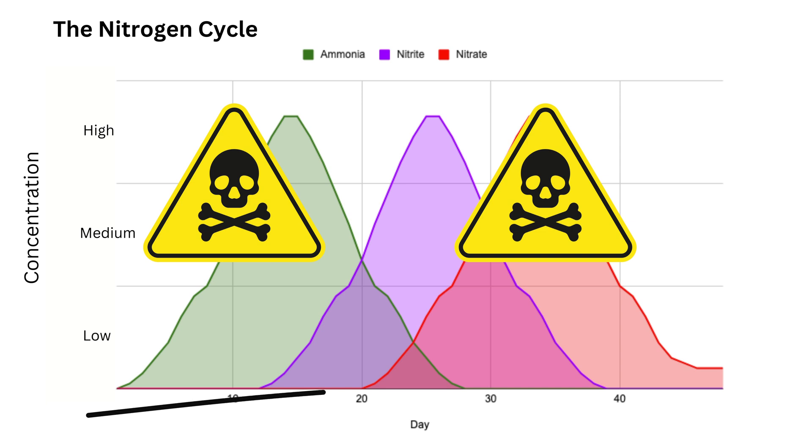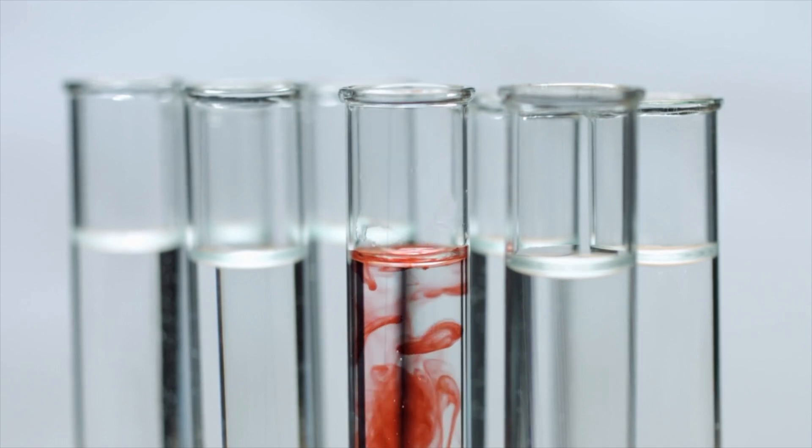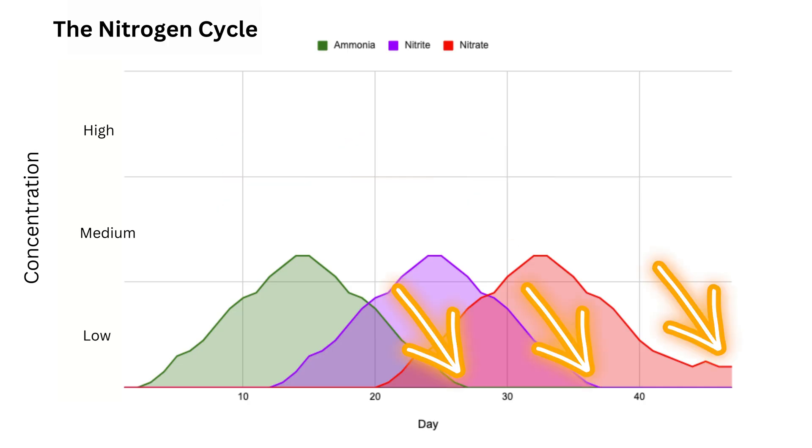It's best to wait 4–6 weeks for your aquarium to finish cycling. The only way to know for sure is to test your water quality along the way and observe when those chemical compounds have risen and fallen.